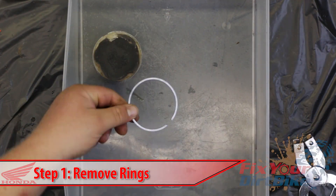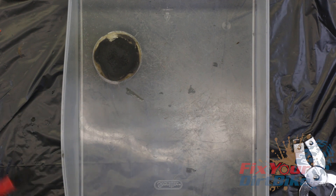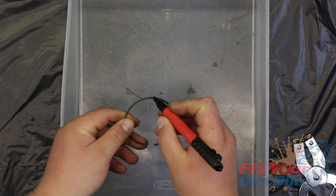Expand the rings and move them straight up off the piston. Do not try to unwrap the rings. You can use a ring spreader, but your fingernails work just fine. Label the top and bottom rings accordingly. You will not reuse these rings, but you will need them later.